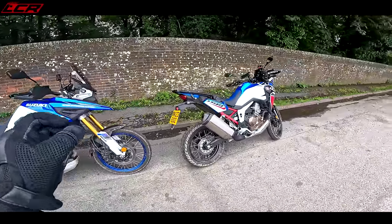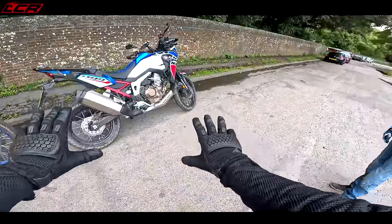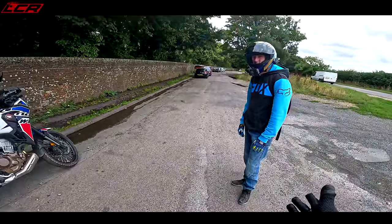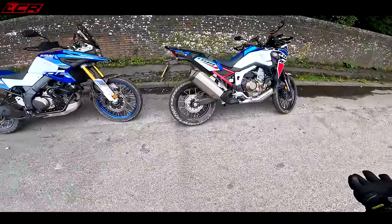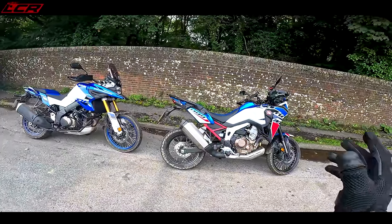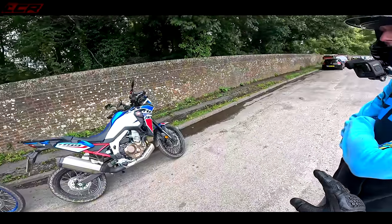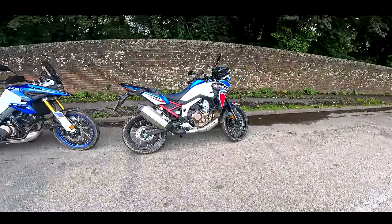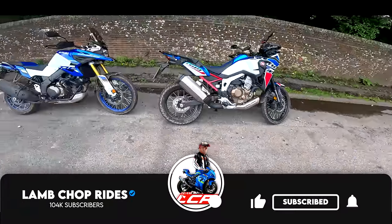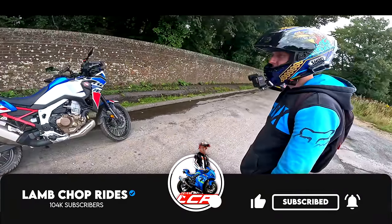The V-Strom handles slightly better on road — that's a big plus. The Africa Twin is much better off-road than the V-Strom. Both are fantastic motorcycles and we'd recommend trying every bike before you buy, since everyone's opinion differs. The V-Strom is fantastic and we'd always recommend it. Thanks very much to Gregorio — we've had a nice afternoon apart from the crashing. Hope you've enjoyed it and we'll see you next time.